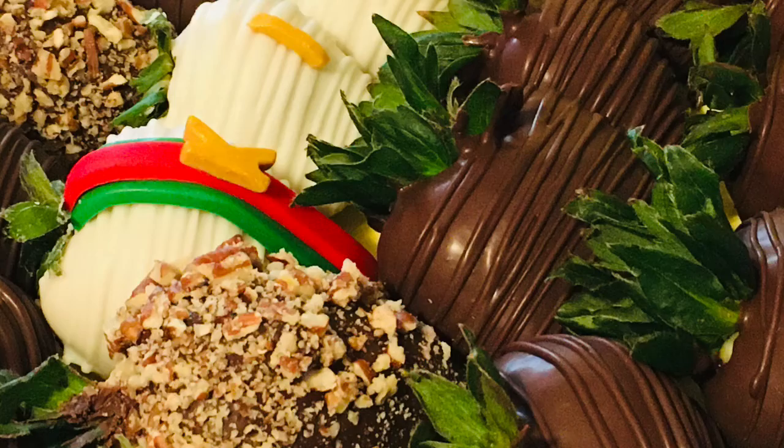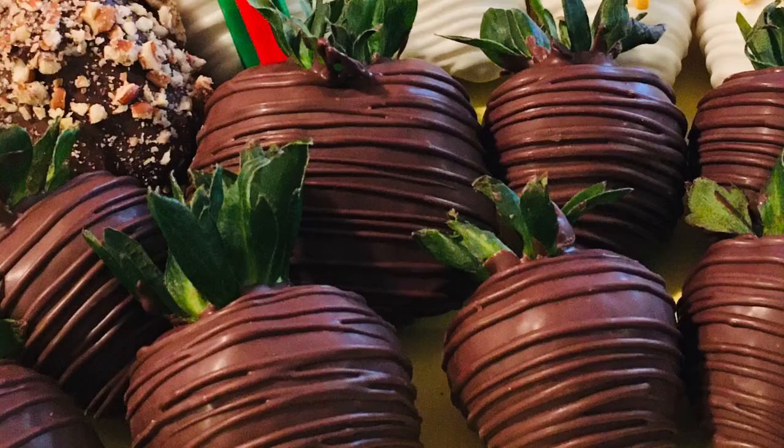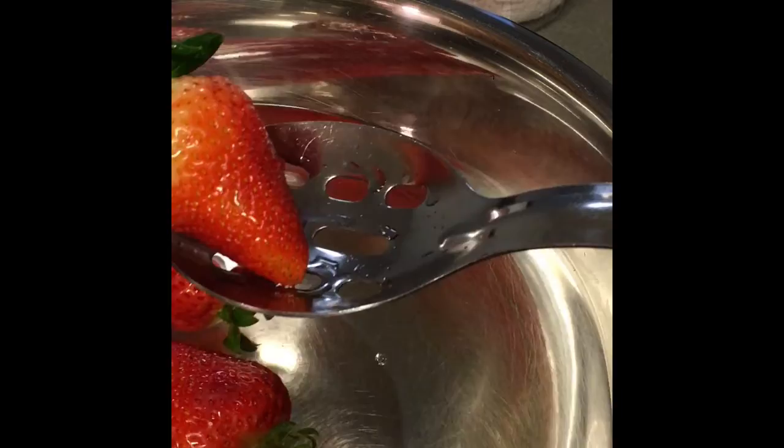What's up Queen Divas! So you want to learn how to dip strawberries like your girl? Well, in this video I will show you how to do a basic dip. Let's get started!